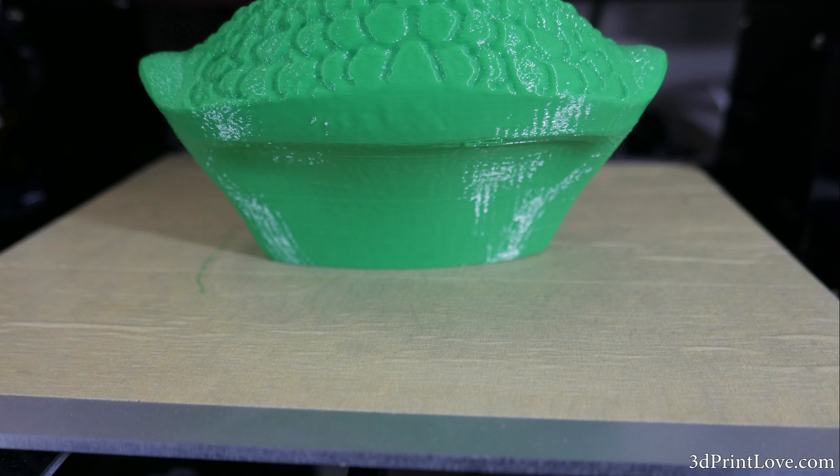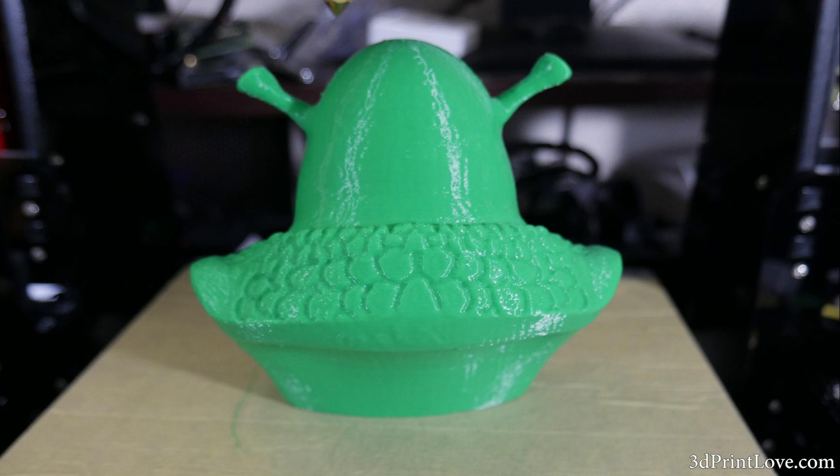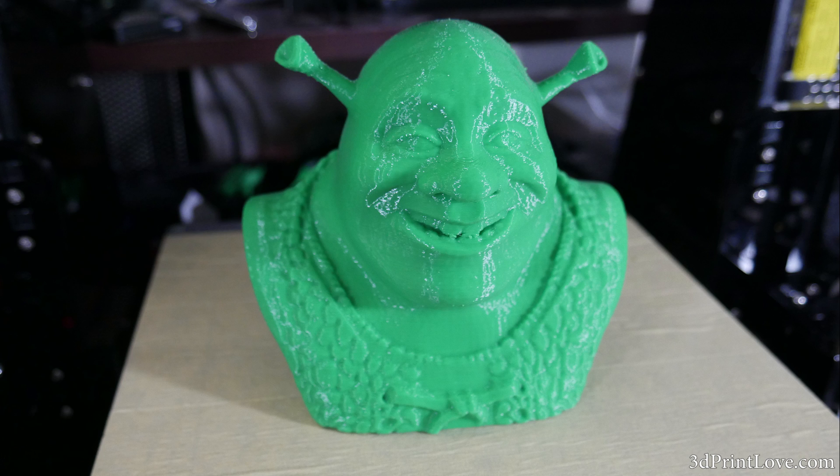I am really excited to continue upgrading this printer and we will be continuing with the build probably tomorrow or even later today. I'll be working on the next part which will be the x-axis, so thank you guys so much for all the feedback. It seems like you guys have really been enjoying this build series and I cannot wait to complete it and go ahead and work on all the upgrades.